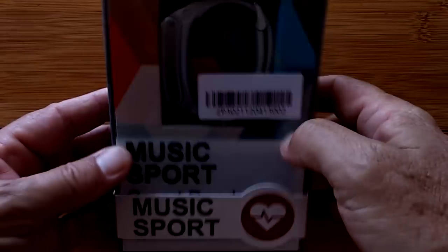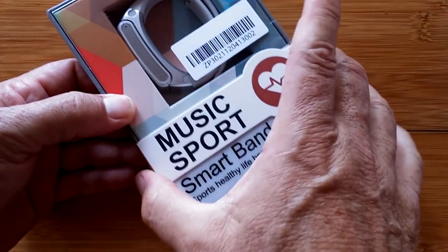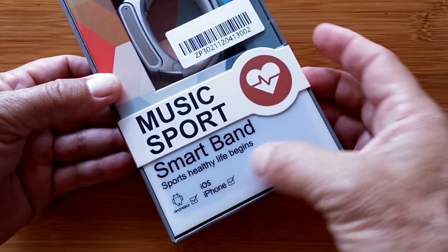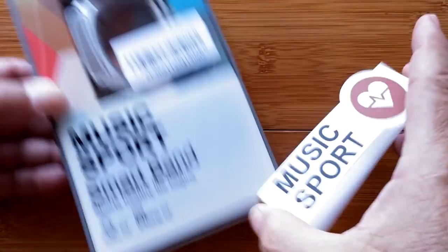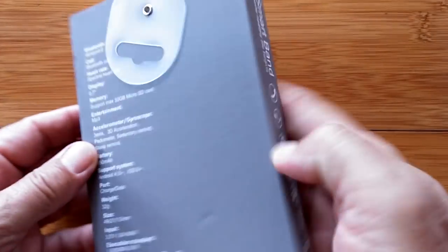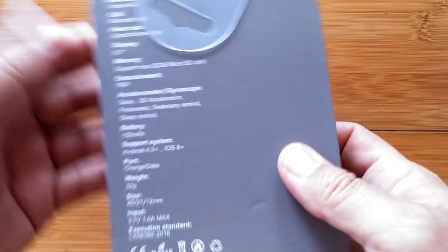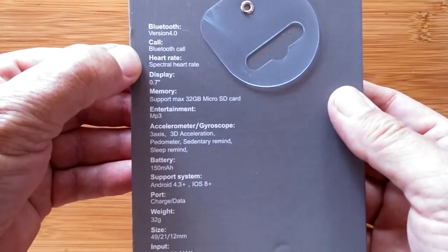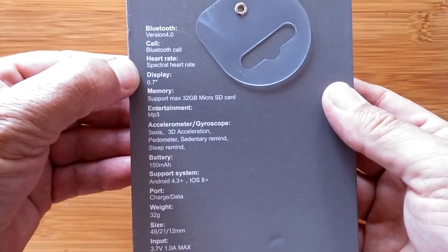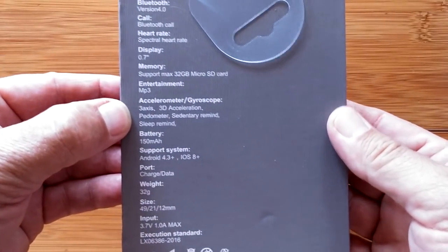This one is the F50. It says Music Sport with its little slider thing — Smart Band, Sport, Healthy Life Begins. It's got a bunch of icons, and on the back it tells you a little bit more. You've got Bluetooth calling out of this one, and spectral heart rate. We're getting so much new stuff.